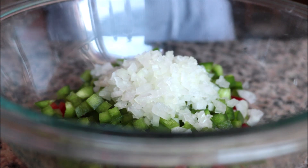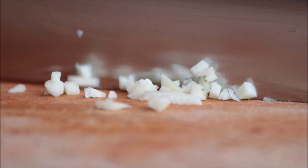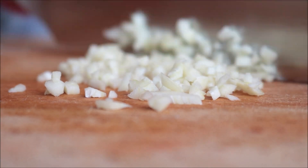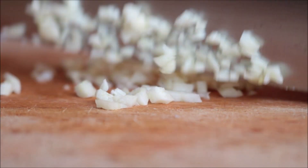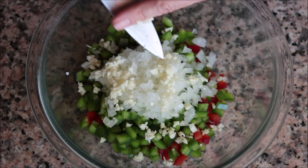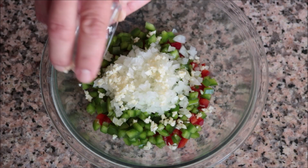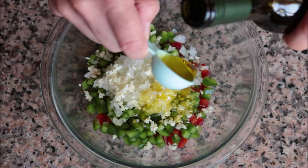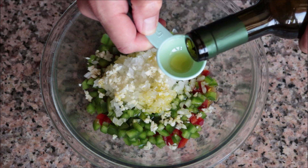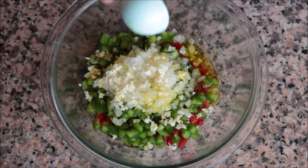For the last vegetable to prepare, I'm going to grab one large clove of garlic and finely mince it, then into the bowl it goes with the onions and bell peppers. To flavor our vegetables, I'm going to add in one teaspoon of sherry vinegar — if you don't have this, you can substitute it with red wine vinegar — and two tablespoons of extra virgin olive oil.